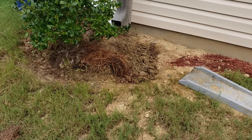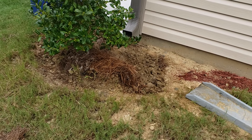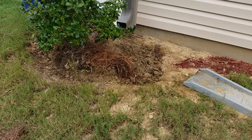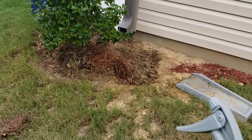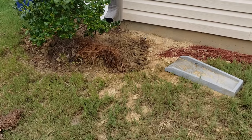So what we did was we got some Dawn — this is the blue Dawn — and regular water. We treated it yesterday with the Dawn, the water, and we also used some wasp spray, just regular wasp spray. And we sprayed it — I'm talking about crazy sprayed it.